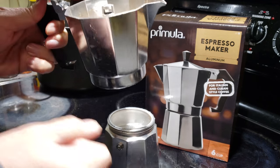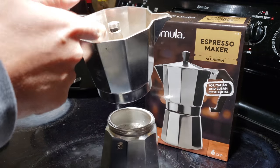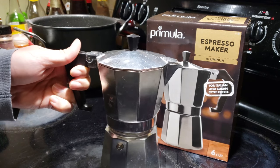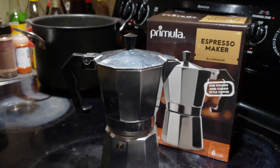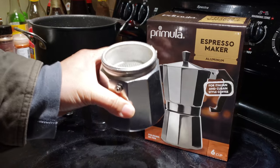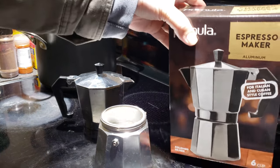Once all the water has turned into steam and come out on the top, that's when the coffee is done. So without further ado, I'm going to show you how to make a quick cup of Italian style coffee using the moka pot.